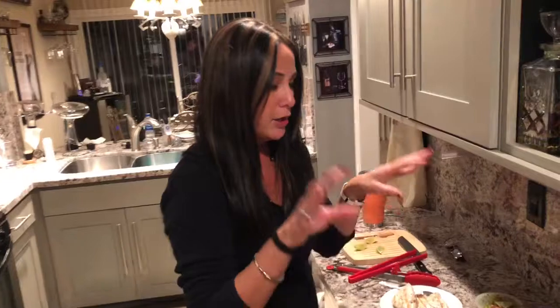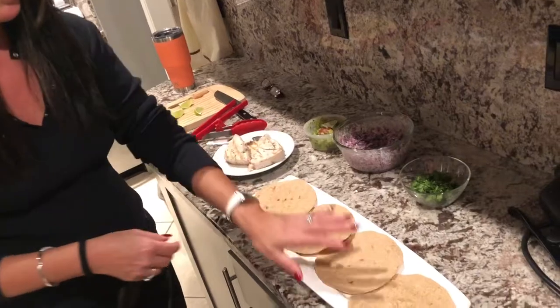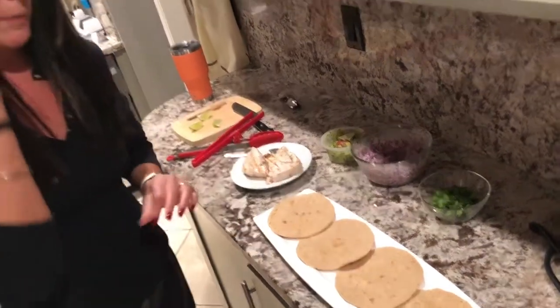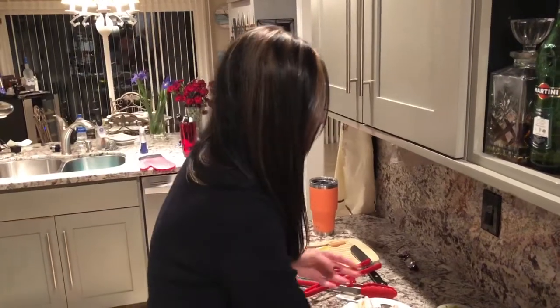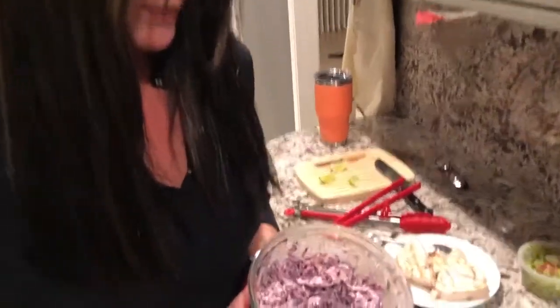I'm catering to the home cook — I've never claimed to be a culinary professional. I'm beer nuts, not champagne. These are some low carb tortillas because I'm always trying to do things a little healthier when I can. I've made a cabbage-based salsa because I don't really like regular salsa.